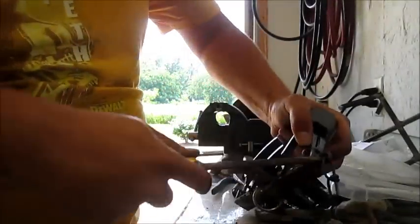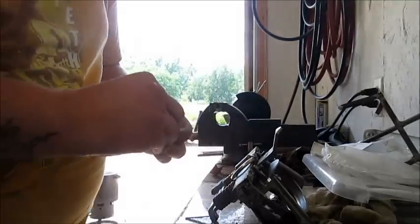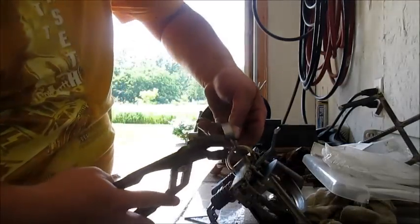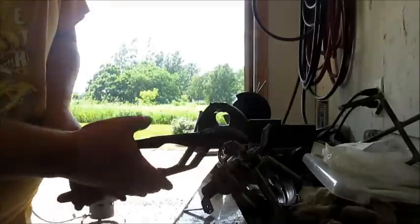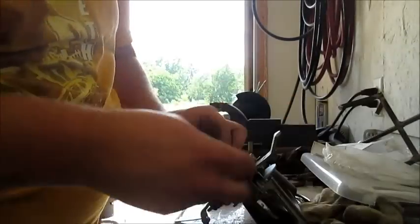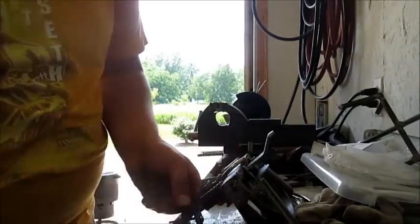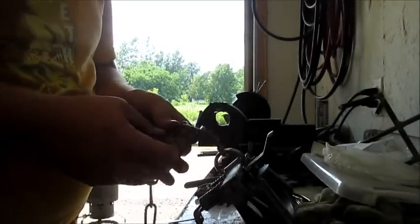I'm going to take the stock chain off, flip out, take a clip, put on your ring. Take another one. Now I'm going to put my drag on.